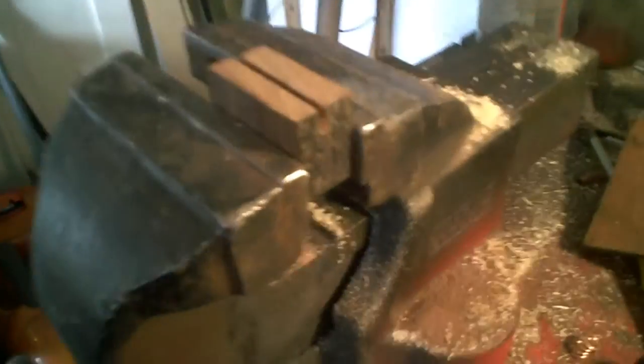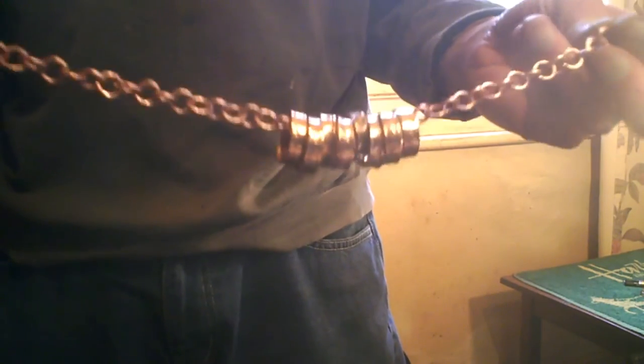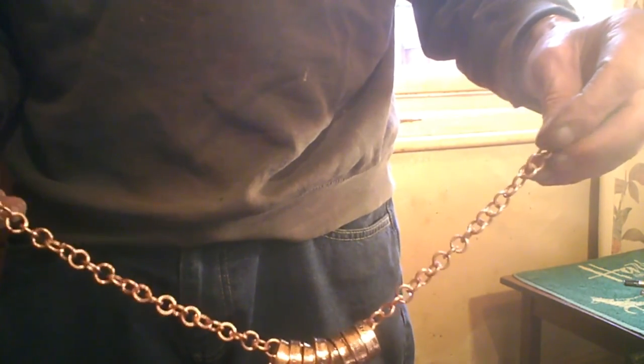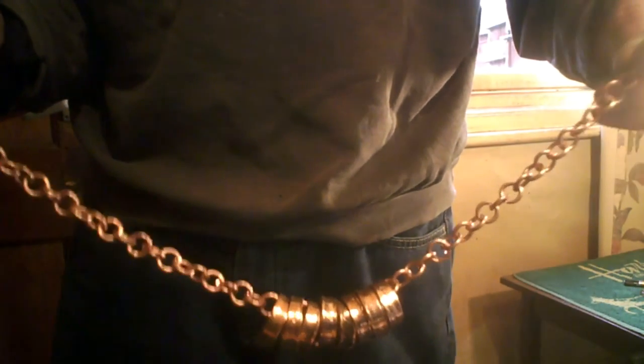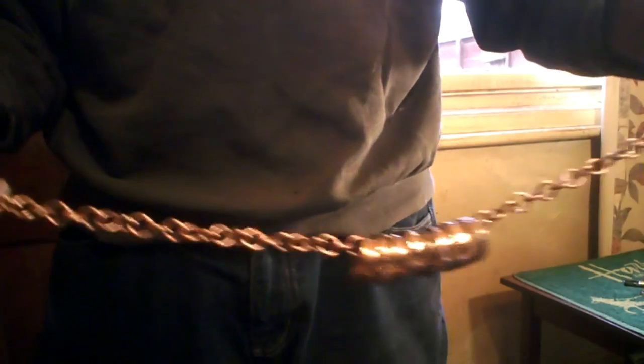To bend the links I've done two little bits of hardwood with a slot in — you put a link in there and bend it with the pliers. I was just using pliers before and it was marking them slightly, so this is a better way. It's a bit time consuming for an old man like me with dodgy hands, but there you go. Apart from one or two sharp edges — and I'm going to polish it as well — I think that's turned out all right. It's got to do the job. Wasn't a wasted afternoon after all!